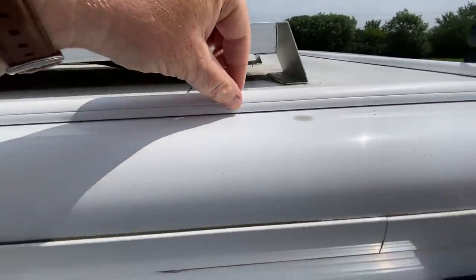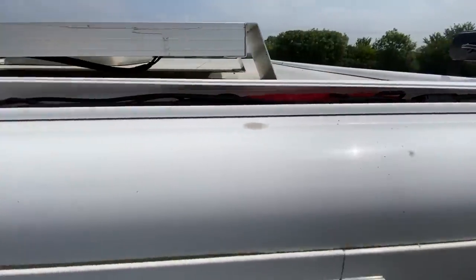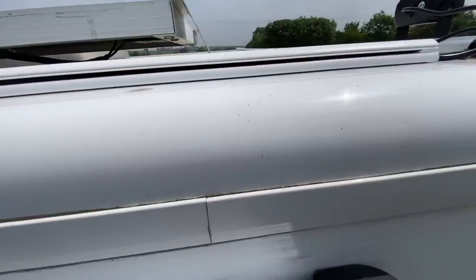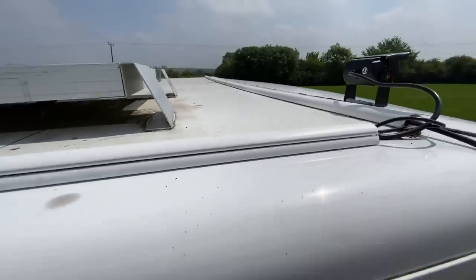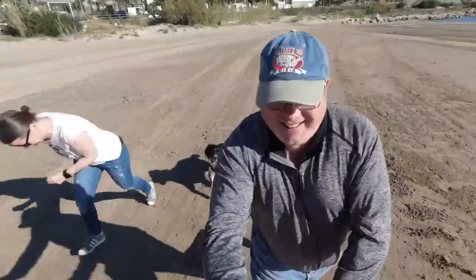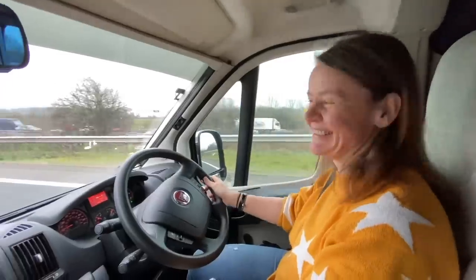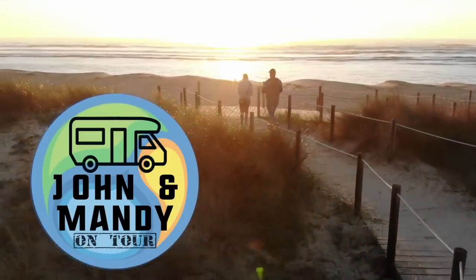I decided to put this trunking on - it pops open like that and hides all the wires under it - but what I've created is a bit of a swimming pool. So I'm going to take it off and try to reroute the cables a different way. I'm going to start off this video with a bit of an apology.